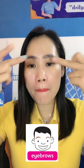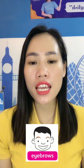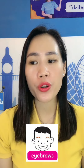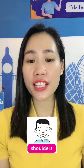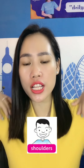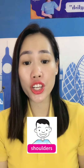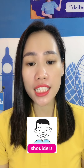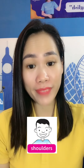What are these? These are my eyebrows. E-Y-E-B-R-O-W-S. What are these? These are my shoulders. S-H-O-U-L-D-E-R-S. Shoulders. Okay, bye.